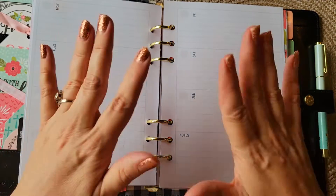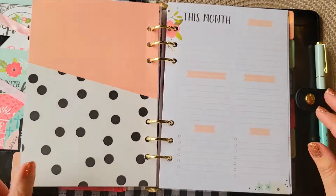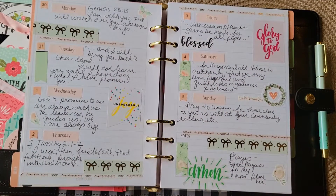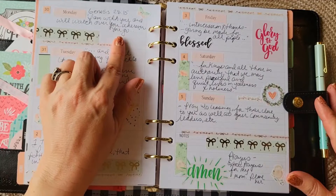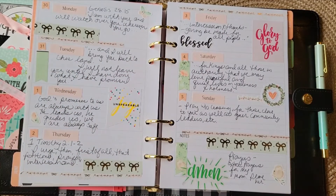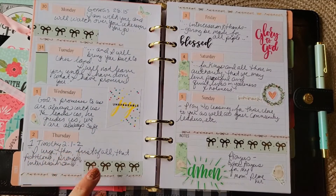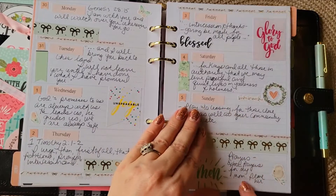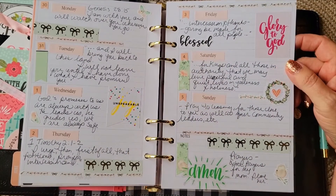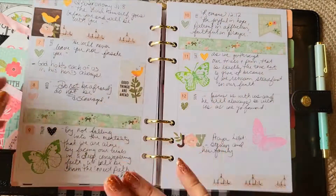Instead of putting the last transitional week in May, I actually put it in June — not sure what happened there. This is Genesis 28:15 — God is watching over you — and then 1 Timothy 2:1-2, about petitioning and praying incessantly, with intercessions being given. I put in people to pray for this month — that one was for my mom. Some of these stickers are Happy Planner, some of the washi is Simply Gilded — just kind of a hodgepodge, which is what I like to do in here.